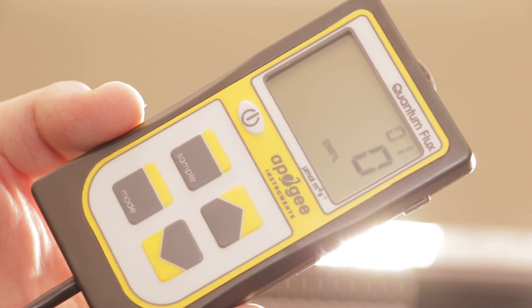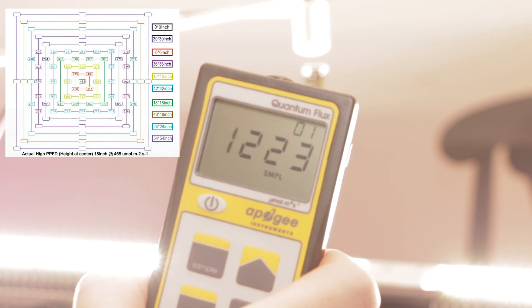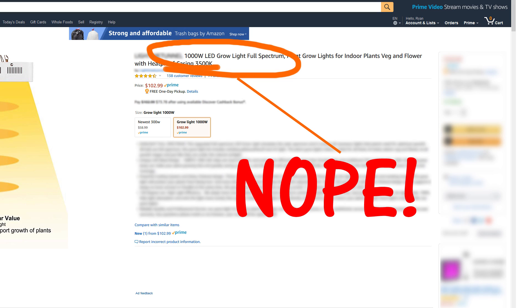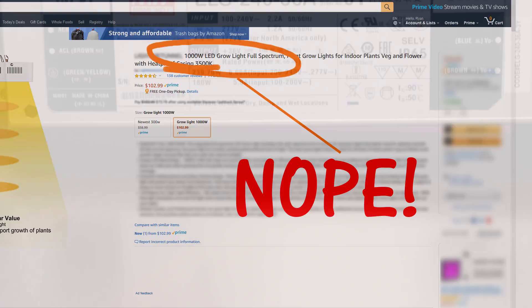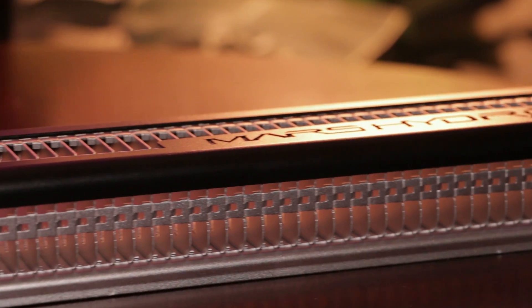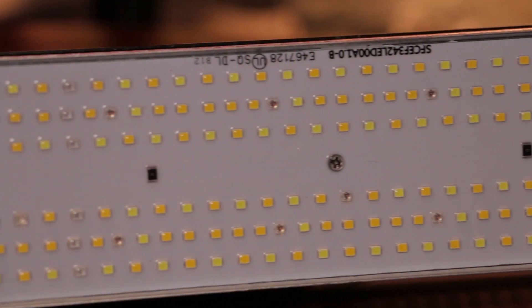I also tested the PAR output with my Apogee MQ500 Quantum PAR meter and referenced the measurements with the chart found on the website. I found the stated levels to be accurate, and if anything, slightly understated. This is a huge plus for me because many other manufacturers tend to exaggerate theirs. Since these measurements are correct, this light has an efficiency of between 1.95 and 2.3 PPFD per watt, depending on the voltage input.